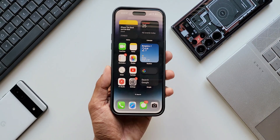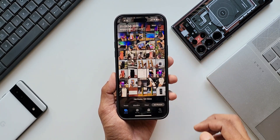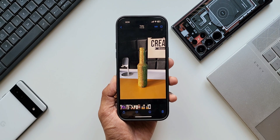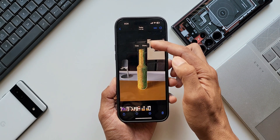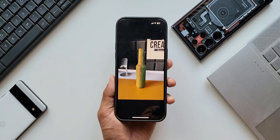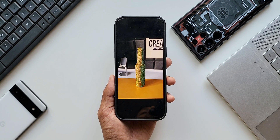This feature was introduced by Apple on iPhones long back. Let me show you how it works on iPhones. Opening the gallery with the same image — this image was taken on the iPhone itself. I press and hold on the object and release the finger to get the options: copy and share. When you tap share, we can save it to the gallery as well.